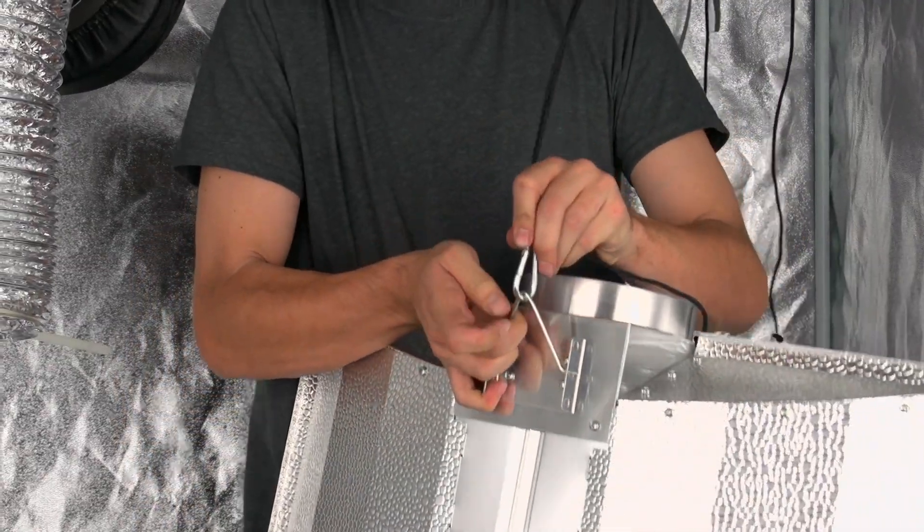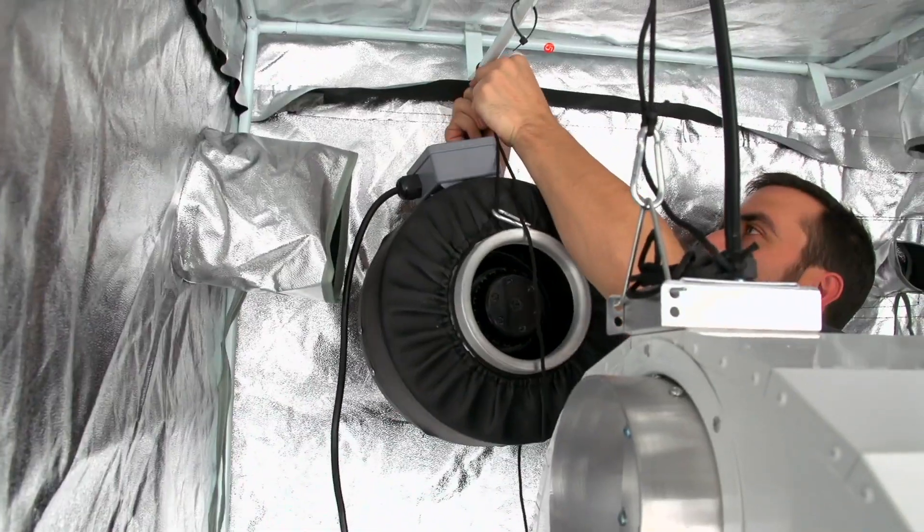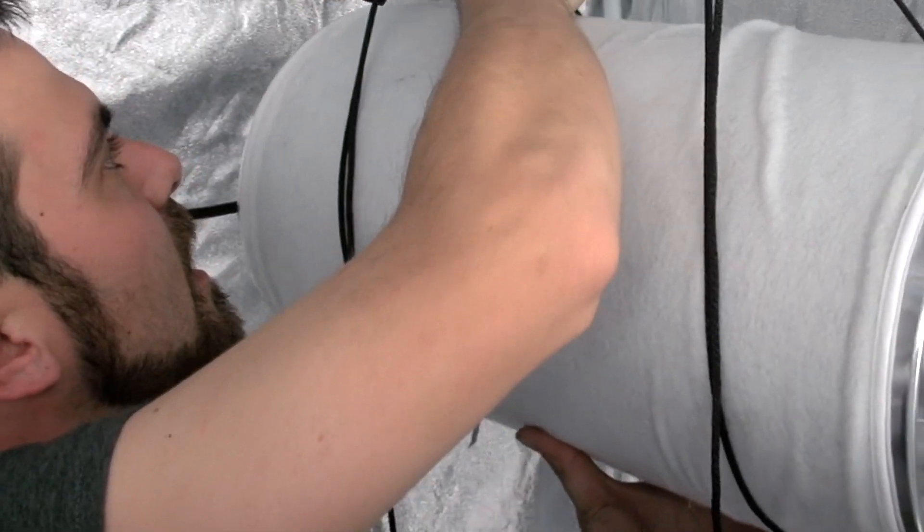You can hang any Virtual Sun lighting system, reflector, fans, ducting, filters, or other equipment.